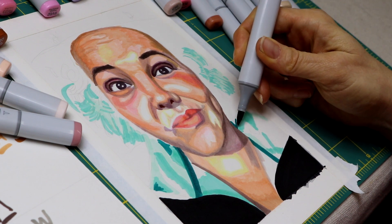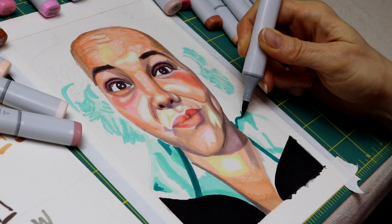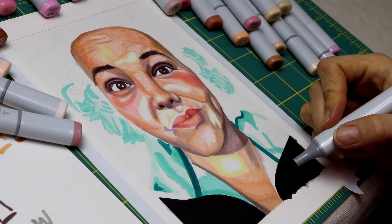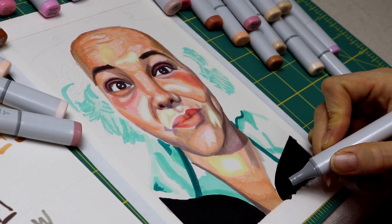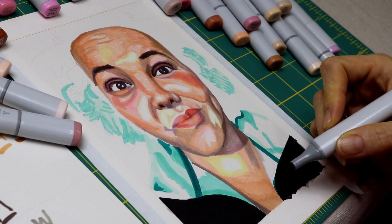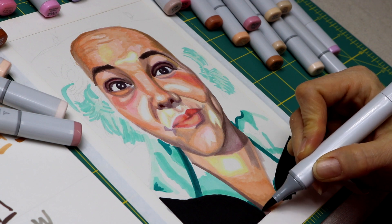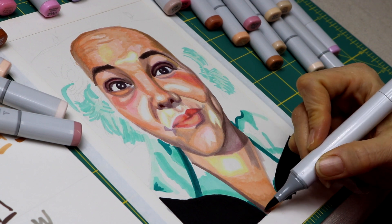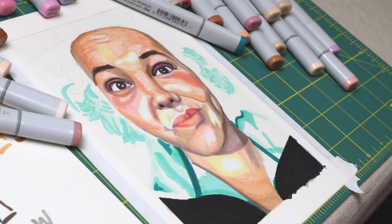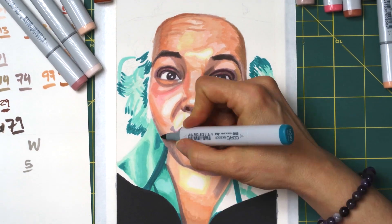I did have to go and buy the middle and dark turquoise colors because I didn't own those before starting this — so I only had those two colors to get the varying shades in the turquoise of her shirt and hair. The shirt came out a bit more stark than I would like; I'm a big fan of smooth gradients and I just couldn't achieve that with only two colors. I think my love of gradients is one of the reasons I love markers — it's really challenging and I love that challenge.